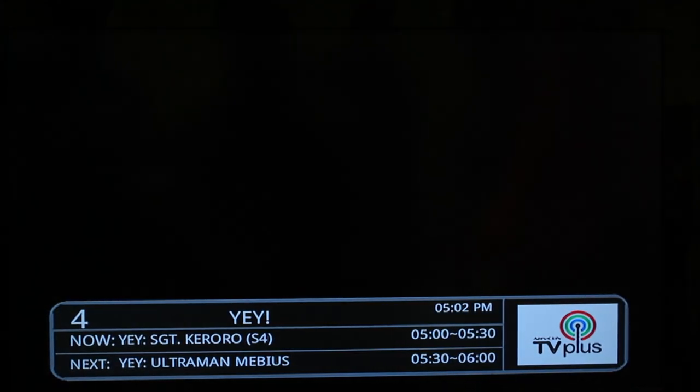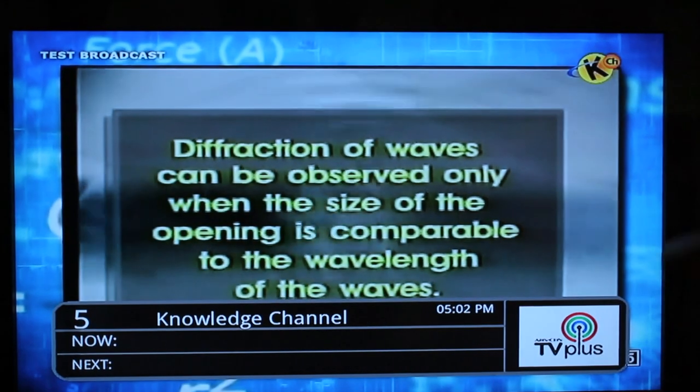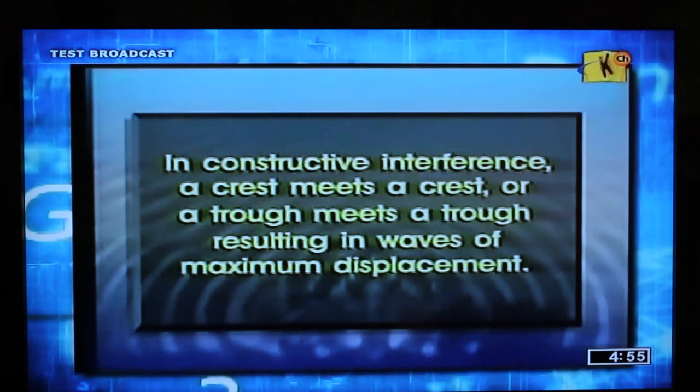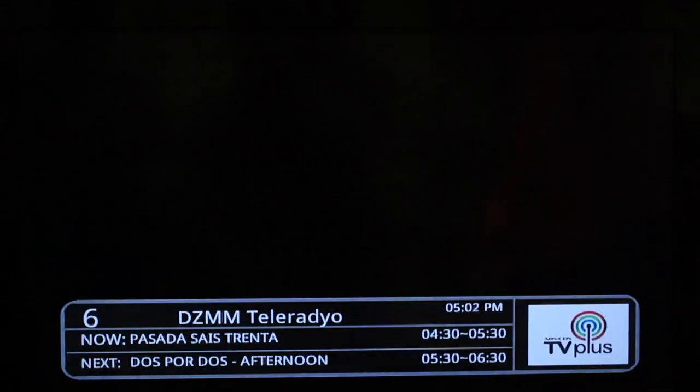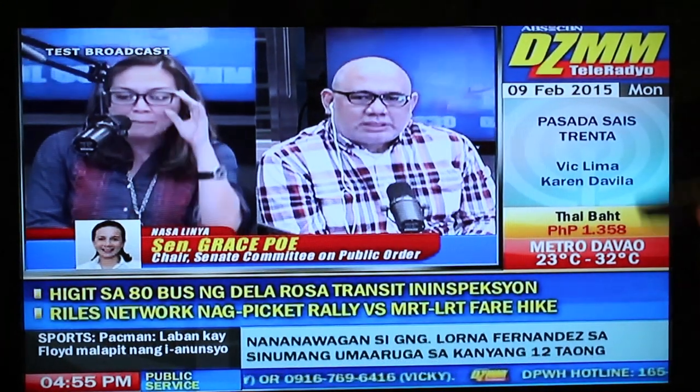The next channel is Yay — the cartoons channel for the kids. Then you have Knowledge Channel, another channel for the young ones so they can learn more outside of school while at home. And then you've got DZMM Teleradio, where you can see what's showing right now — Pasada 6:30.